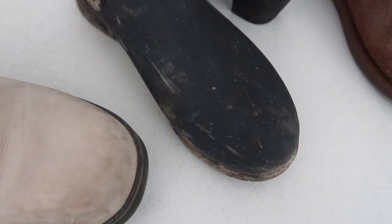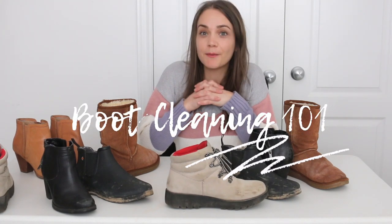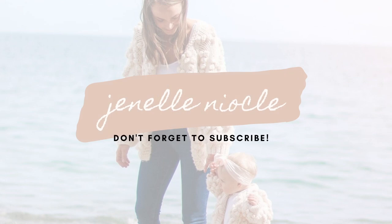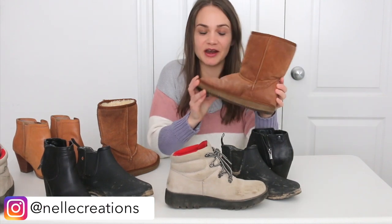Are all your winter and fall boots looking dirty? Well, I've got you covered because in today's video we're going to clean my shoes together. This is a good topic right now — it is the middle of winter and my shoes are completely filthy just from being outside with all the salt and everything else. I have rubber ones, suede ones, and leather ones, and we are going to clean them all and get them looking brand new again.